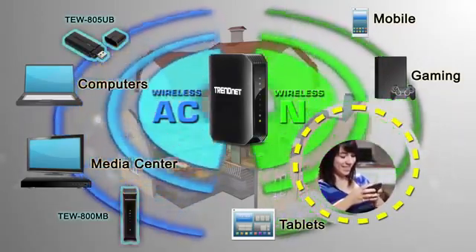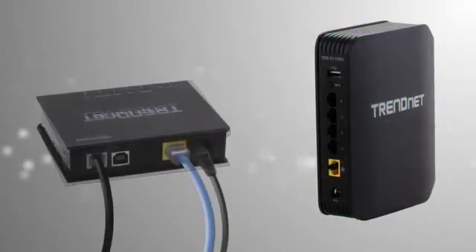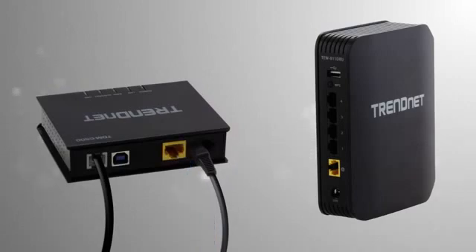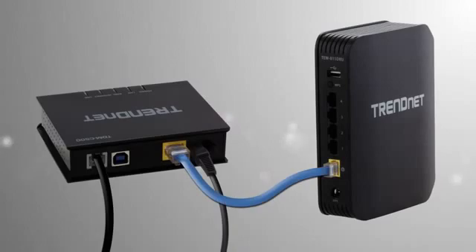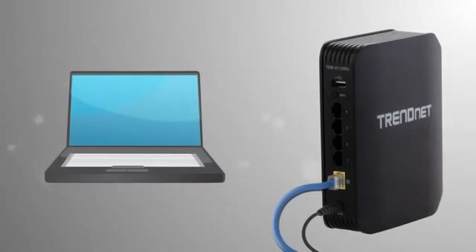Most of you have a modem from your internet service provider. In this video, we are just using our own TDM-C500. We unplug the modem, then connect the TEW811DRU to the modem. Next, we power up the modem and router, then get on our laptop, plug it into the back of the TEW811DRU, and open a web browser.